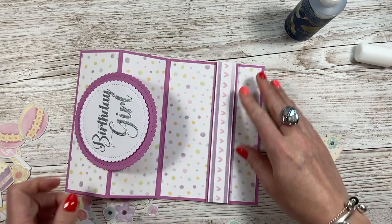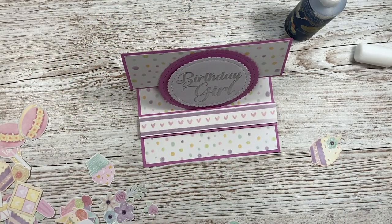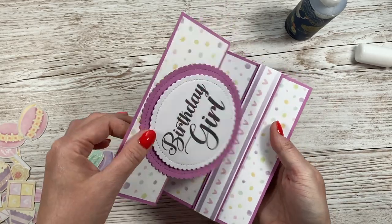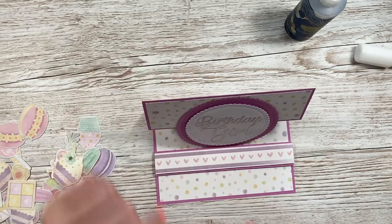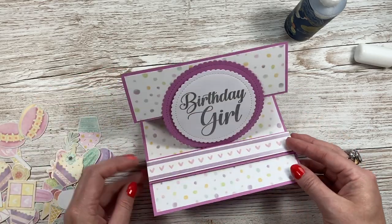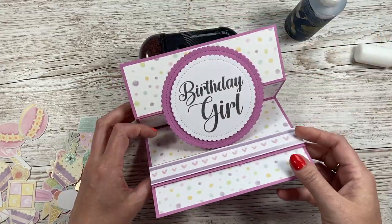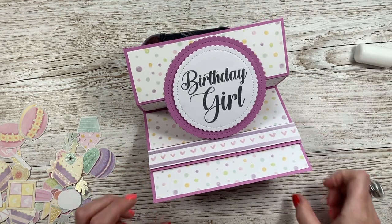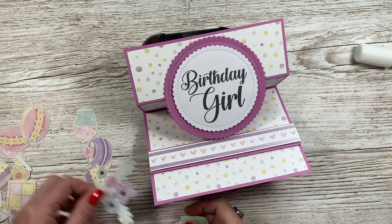Now you'll see it just locks itself in there — it holds itself really well. If yours is too bouncy, you just need to burnish the score line. I'm pleased with that. Now all that's left to do is decorate. I'll angle it slightly like this so you can watch me decorate it — it's quite easy to see how I want to place everything.